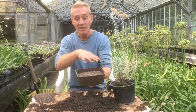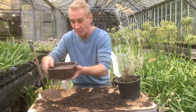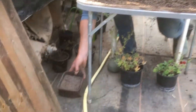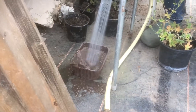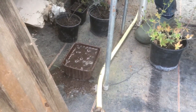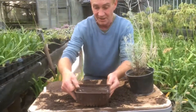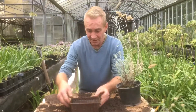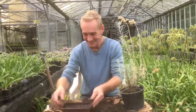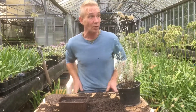Now what we do with our seed mix is water it first. You don't want to water it afterwards because these seeds are ever so small and they'll just float around and go all over the place. So we're going to water it before. We'll get the hose and give it a good old soaking. Because it's got a lot of sand and gritty material in it, that should drain through nicely.